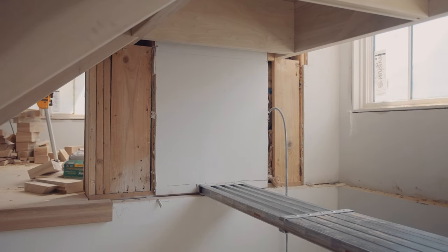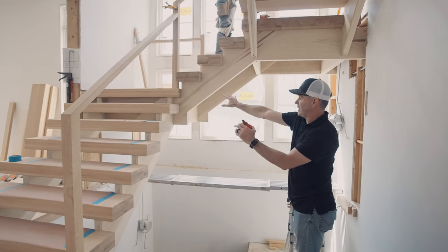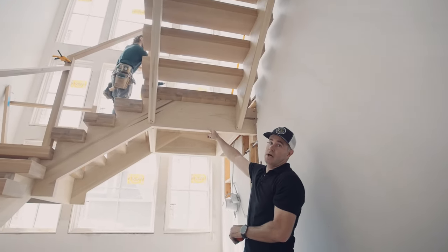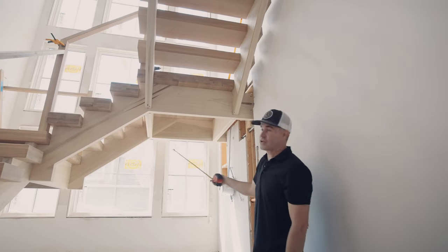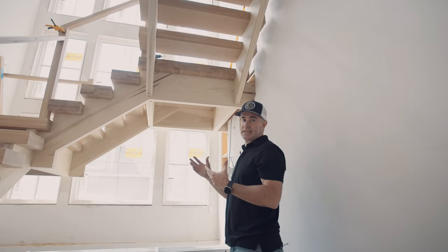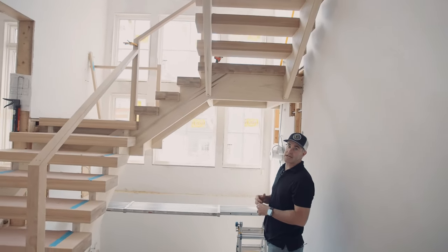The same is true with the back stringer. Then we take this set of stairs, and it's basically leaned up against that stringer. This set of stairs is hung off this stringer as well, so the entire staircase is basically hung off these two stringers. Not only do we get the cool look of an exposed open-back stringer and open-back stairs, but it's true structural — it's not decorative.